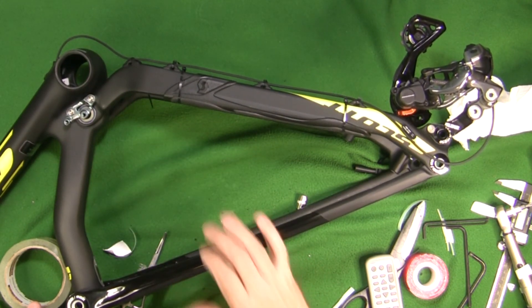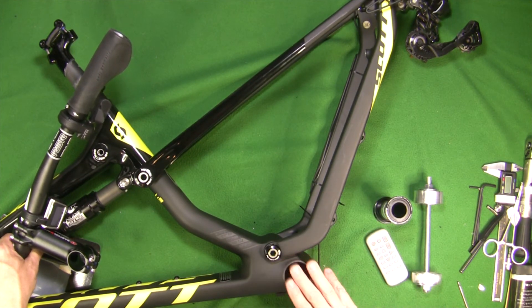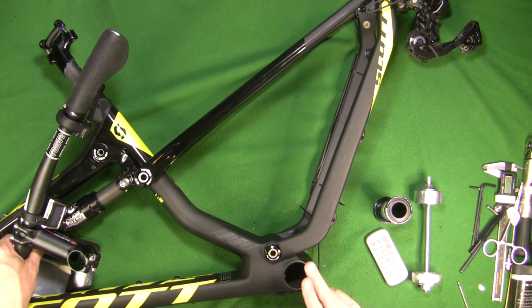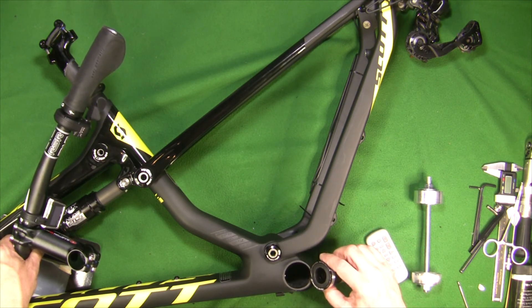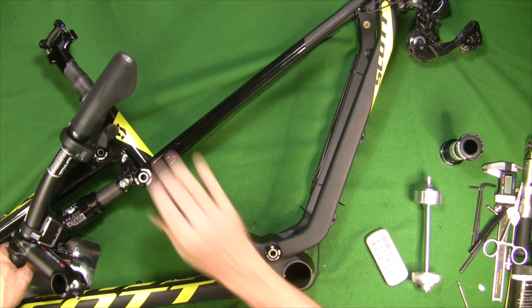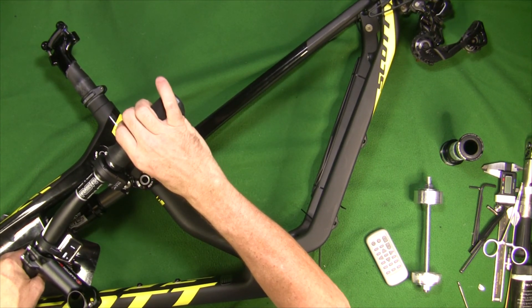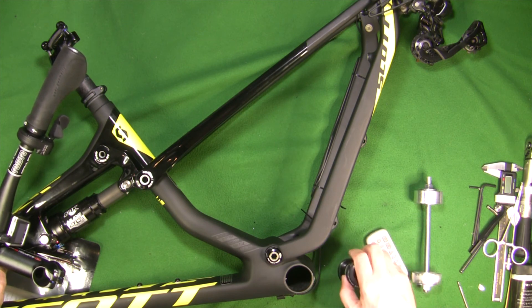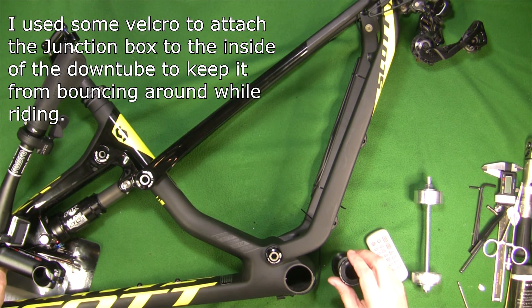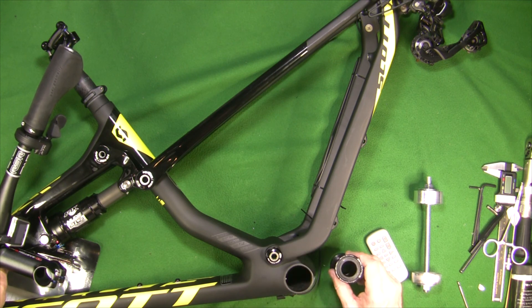Before I put my bottom bracket in and seal up the cup where I have all my DIY wiring, I want to make sure the wiring is exactly right — because once I put this in I won't have access to it. I just hooked everything up and I'm going to test it first to make sure it's working. If I had all the wires in and already put the bottom bracket in, I'd have to remove it, which is a pain — these press-fit bottom brackets need a special tool to get them out. Now that I'm confident my wiring is good, I'm going to put the bottom bracket in.